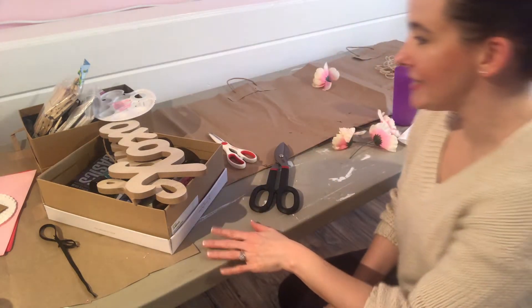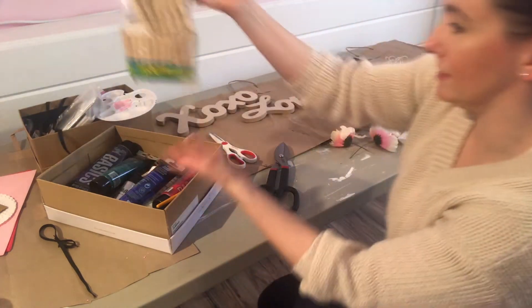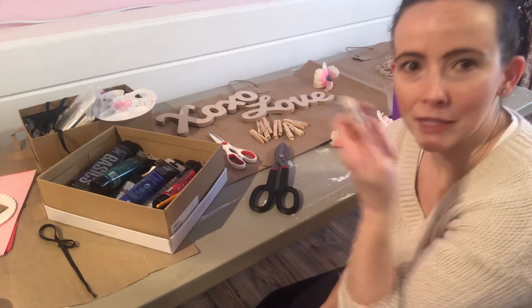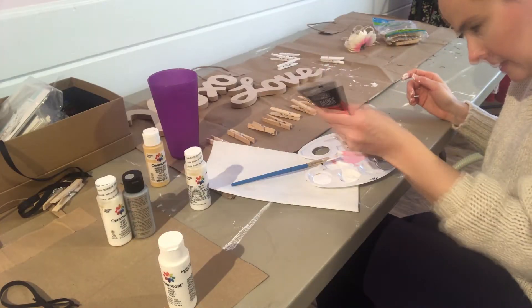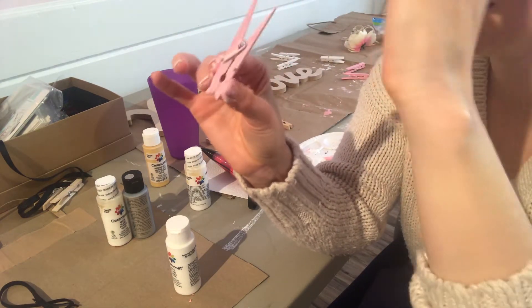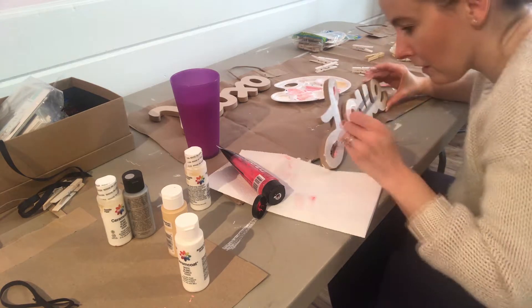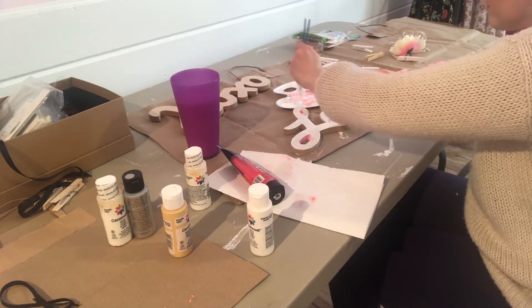Now it's time to do a little bit of painting. I have two signs to paint and a whole bunch of clothespins I want to paint as well. Once the clothespins are painted I'm going to make some cute little ornaments to hang from them on my little clothesline of love. I mixed up some pink from red and white acrylic paint and painted the clothespins pink and some white. For the love sign I painted the shadow sides and inside of letters pink, the top white — it turned out really cute. I also painted the XOXO sign all pink.